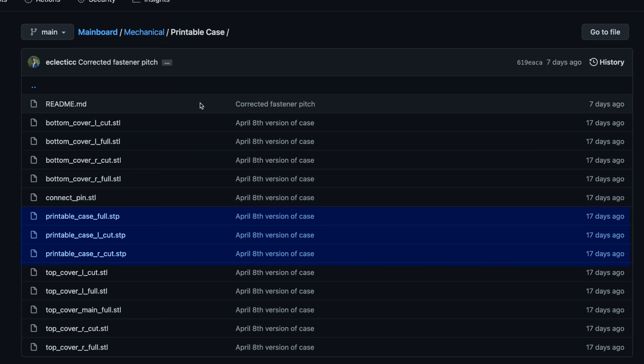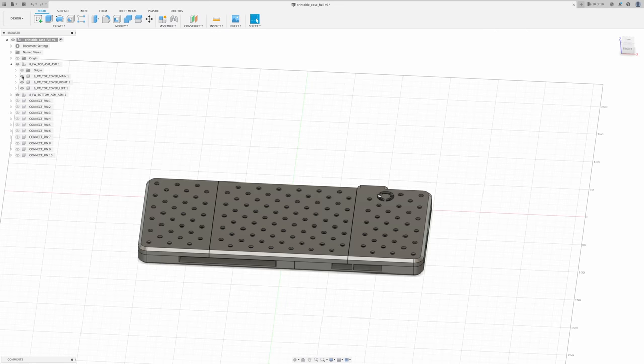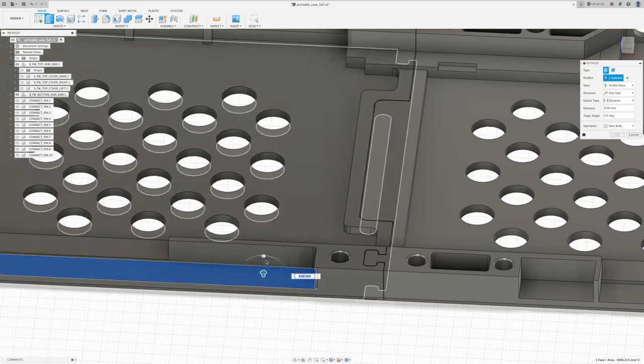In the printable case folder there are multiple files. The case is divided into five parts plus some connect pins, and there are two versions: the cut version, which has the expansion bays open to allow for oversized expansion cards, and the full version that encloses the standard expansion cards. I'll be building the full version today, so the files I need are the bottom cover, left and right full, the top cover left and right full, the top cover main, and connect pins. There are also STEP files so you can bring the entire case into your favorite CAD software.